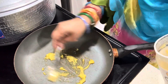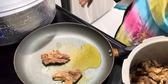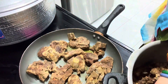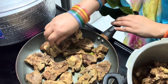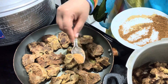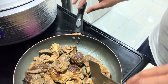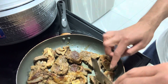We will add our original asli ghee to the pan and roast our mutton in it. We will roast it until it is light brown, then add the masala we prepared on the side, sprinkle it over the mutton, and flip it.